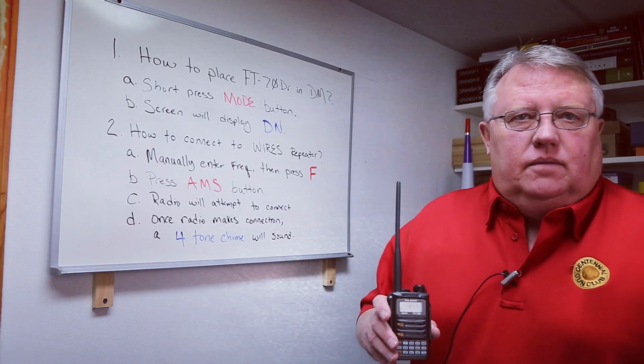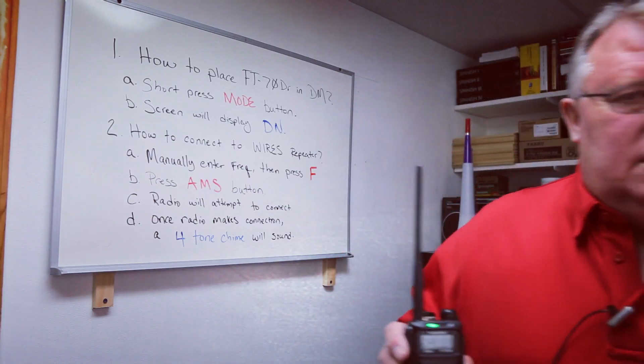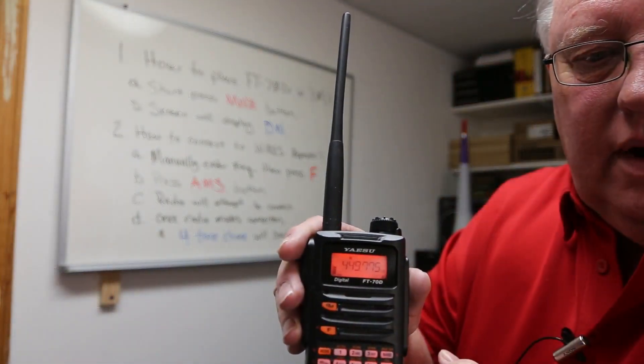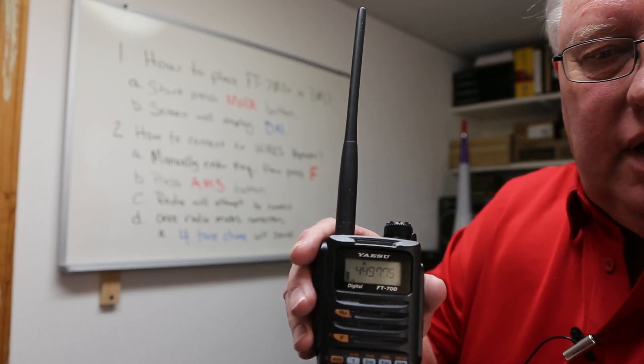The first thing I want to show you is how to place the FT70DR into digital mode. It is located in the upper right hand side of your keyboard, and once you press the button, the screen will display the letters DN.